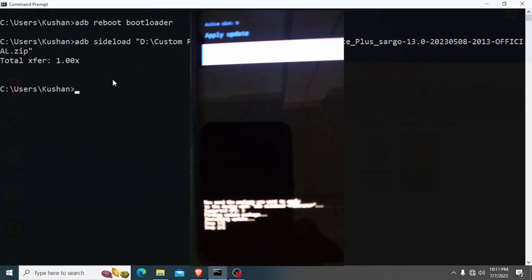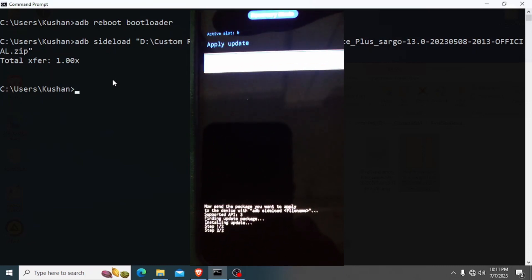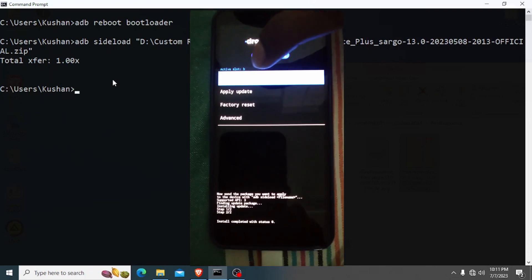Now installation is finished. I can go back and reboot the system.